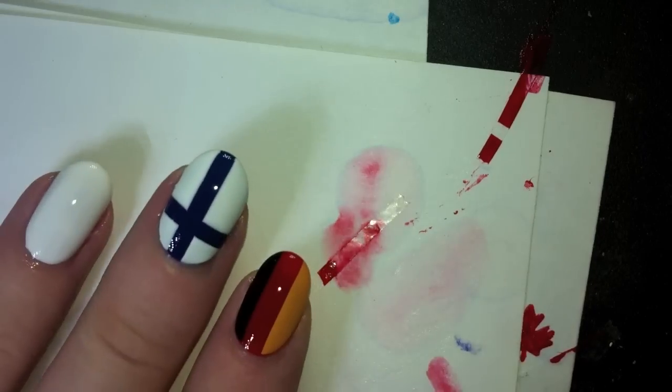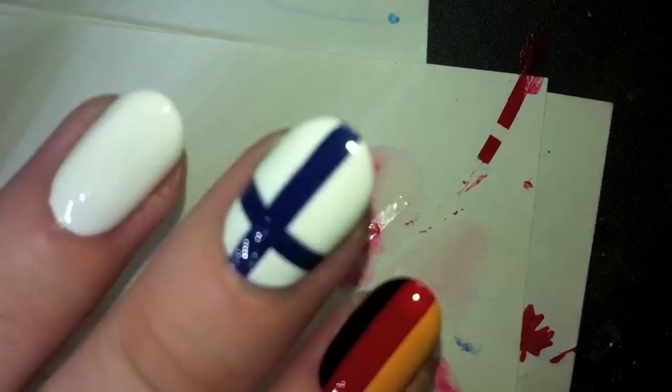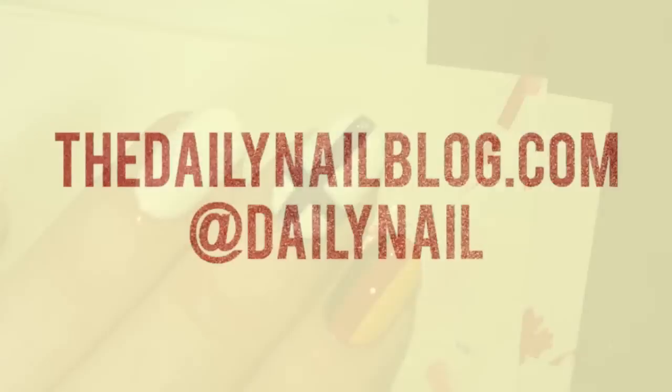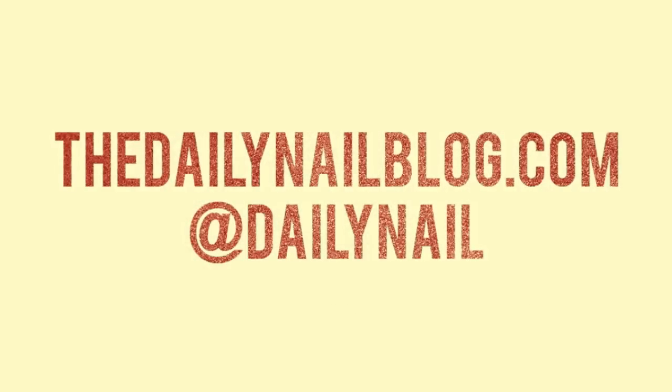And there you go. Now you're — wait for it — finished! Thanks for checking out this tutorial. If you want to see more crazy designs, from pickles to pimples to Warhols, check out TheDailyNailBlog.com, or follow me on Twitter at Daily Nail.